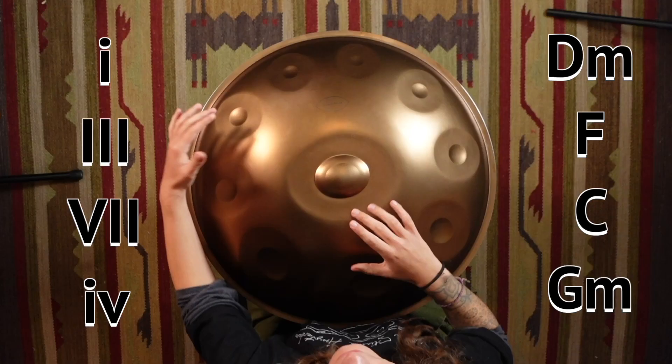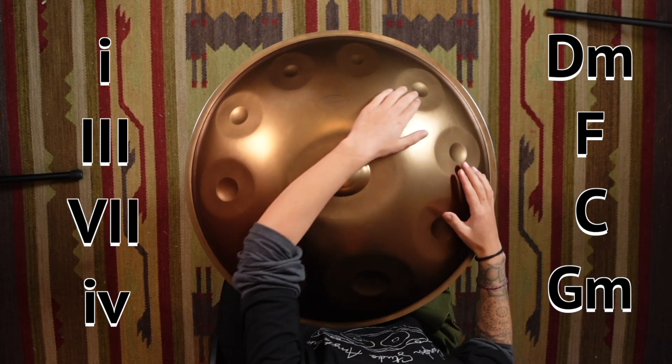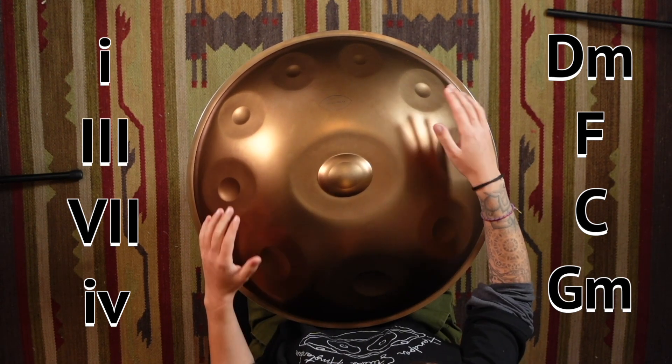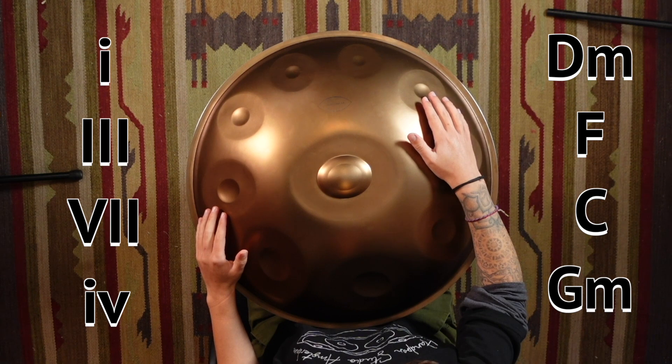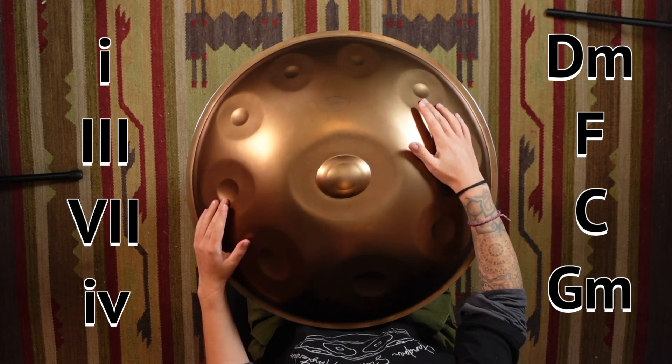Let's jump to our third progression, which is one, three, seven, six — D minor, F major, C, G minor. So we've got a couple of these fun triangular shapes in this progression.